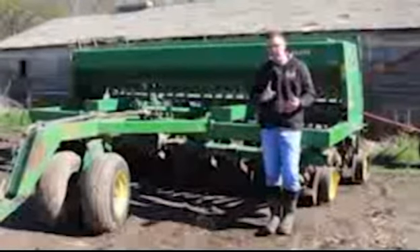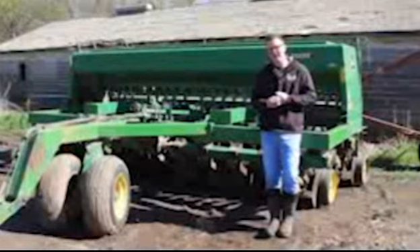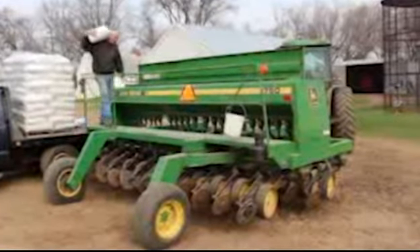So we'll show you today how we plant, why we do it, and just give a little more explanation of that. If you guys have any questions before you hit summer break, just let your teacher know. This is the drill that puts the oats in the ground.